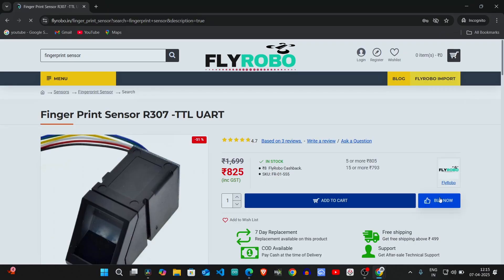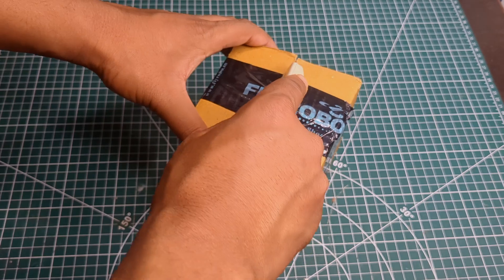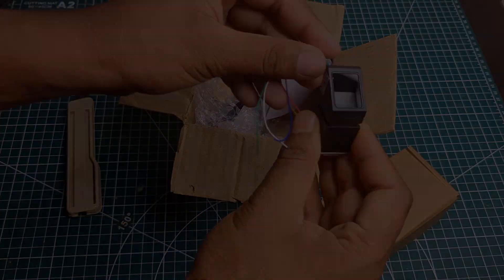I ordered a fingerprint sensor from Flyrobot, and a few days later the parcel arrived. Now it's time to build it. So without further ado, let's get started.